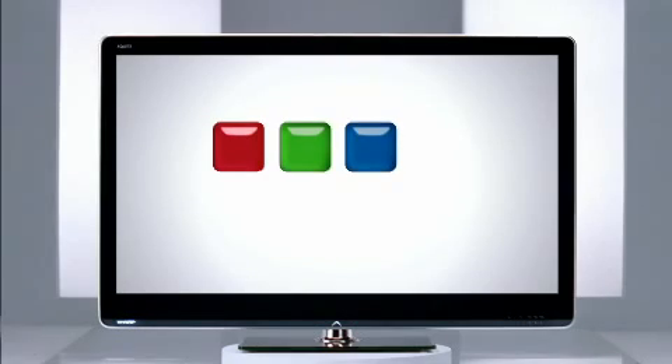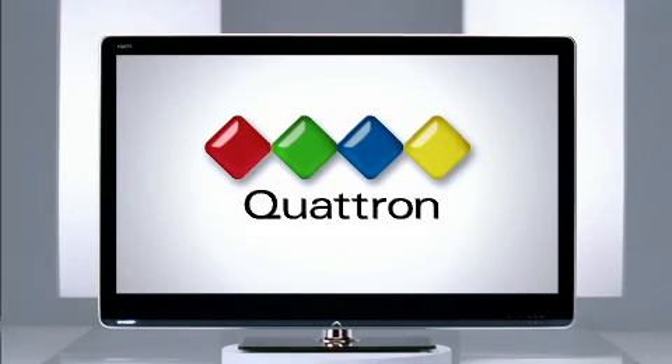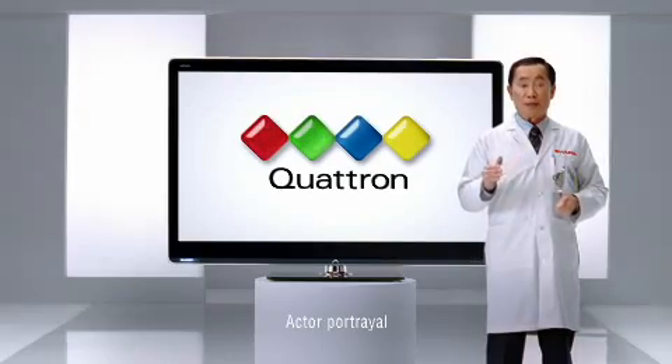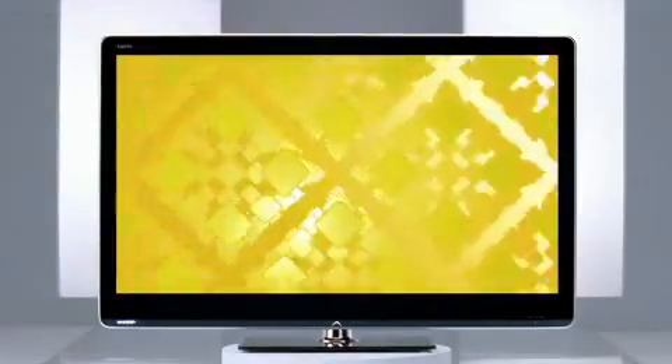At Sharp, our goal is to reproduce every color in the world on TV. Introducing Quattron Quad Pixel Technology. It adds a fourth color, yellow, to the standard RGB color system, creating a vast array of colors you can't see with your TV's three-color technology.